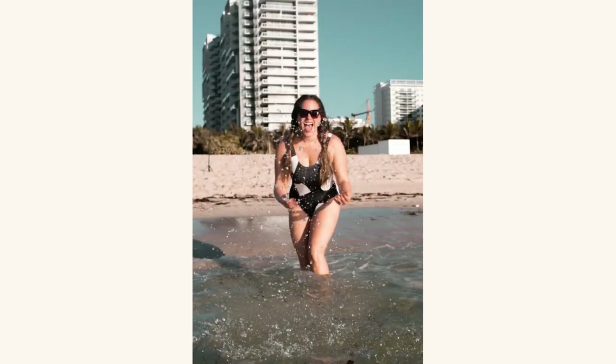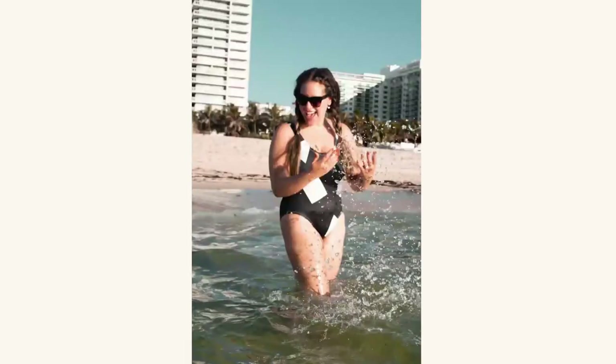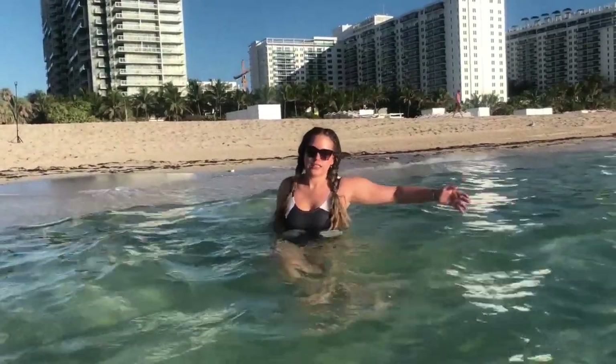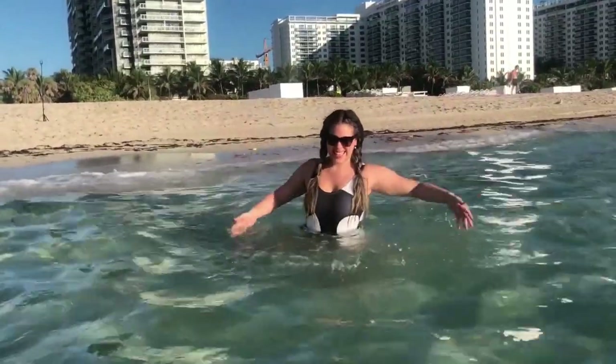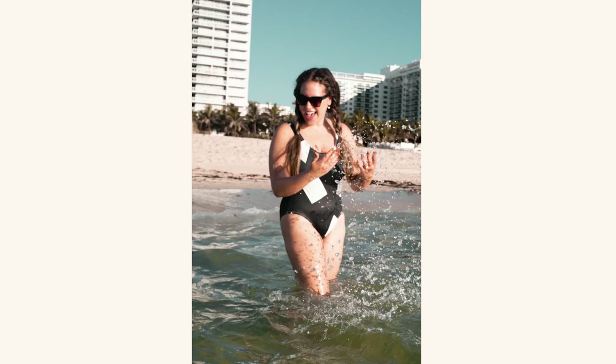Another good tip is that instead of putting the water in front of you, you can put it to the side. This makes you look more genuine and natural, while also adding an element to your photo that makes it way more photogenic. Don't be shy — start experimenting with this type of pose.